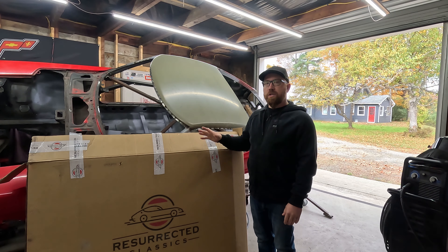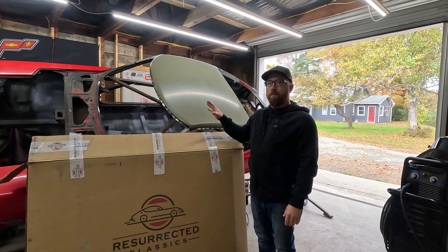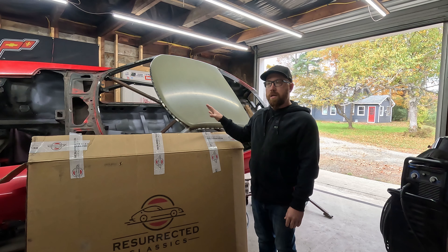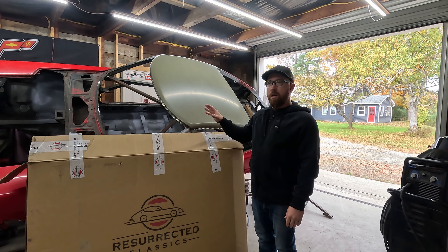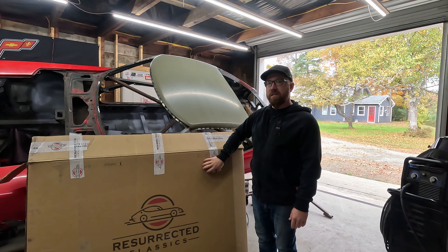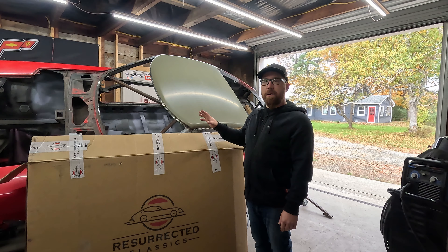Hey guys, before we get started I just want to interject something real quick. You'll see throughout most of this video I'll be referencing using that blue roof we picked up from Connecticut — that was the plan to put that on — but that plan changed, and you'll see why later in the video why we got this roof on here from Resurrected Classics instead. Just keep that in mind as you're watching. So yeah, let's jump right in and start getting this roof skin off and getting the new one on.